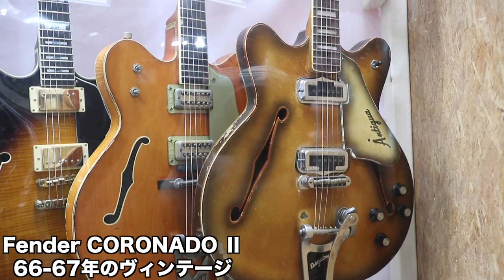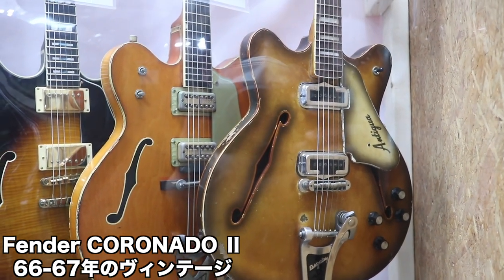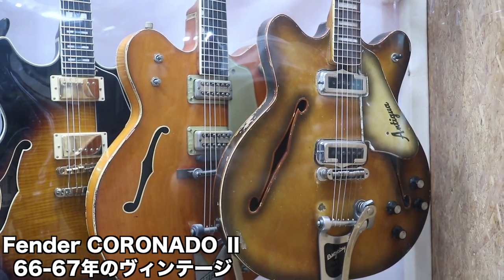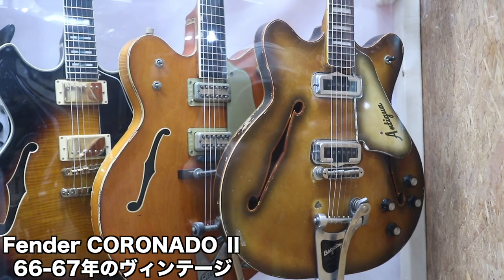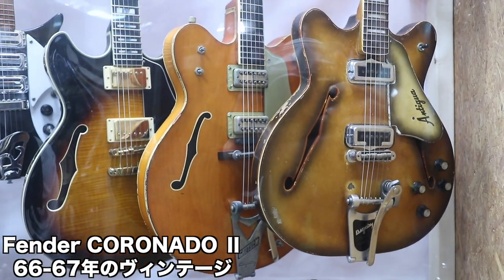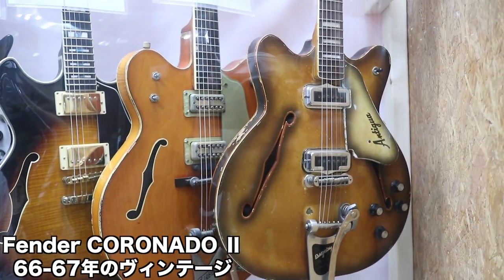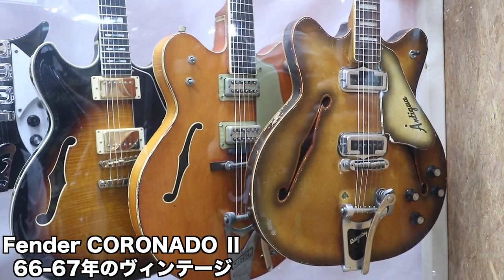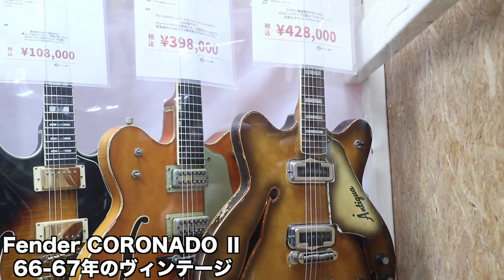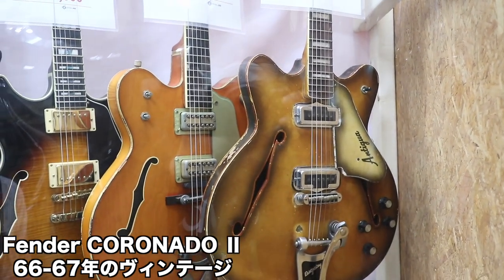こちら珍しいヴィンテージ系としては、フルアコ、フェンダーのハーフフルアコ、コロナドの66・67年あたりのアンティグアフィニッシュのものですね。ラストラがグリーンっぽいアンティグアフィニッシュシリーズで、各エレクトリックのストラトキャスターなどにもアンティグアフィニッシュシリーズが出ていたんですけど、このコロナドでも出ていたものですね。